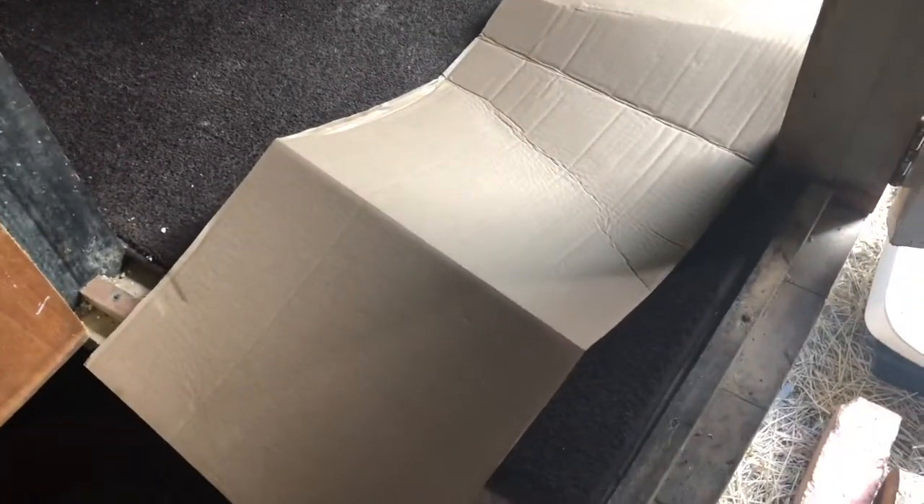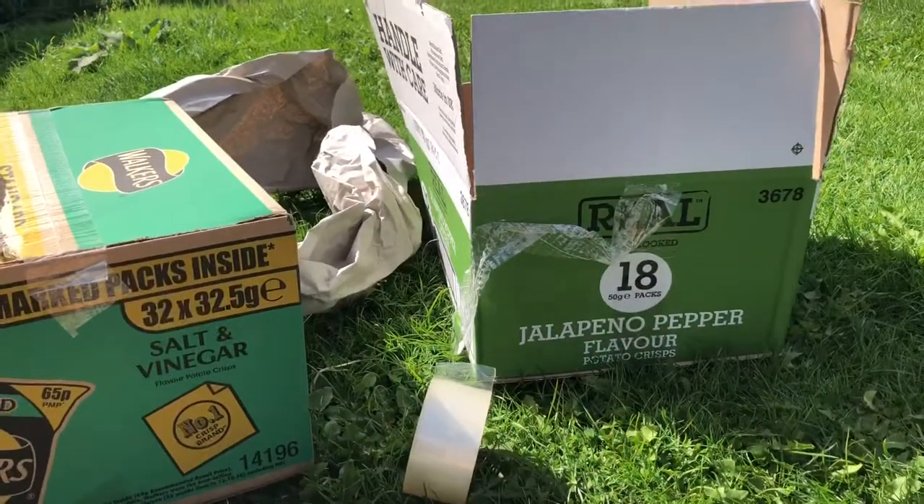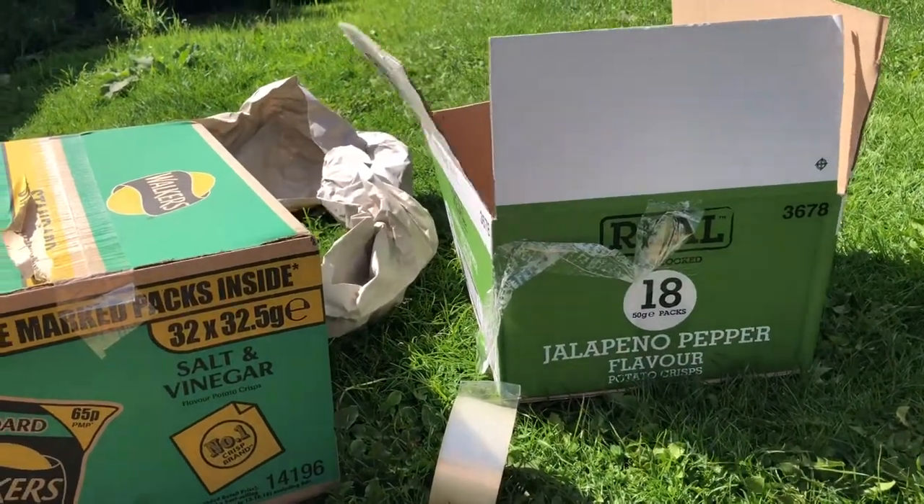I've got my bin bag filled now. This is what the cage looks like now that it's clean. Before I just start throwing things in, I think I'm going to try and plan it out a bit better than I usually do. I've got some scissors and I'm going to turn this piece of cardboard into a placemat, like the ones you get for cats and dogs, but this one's going to be cardboard because I don't have a plastic one.